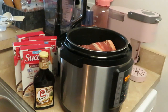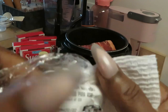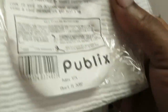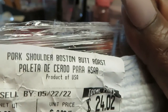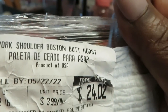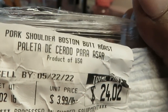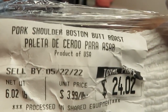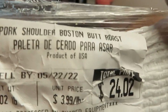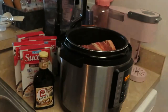Let me show y'all what I'm sautéing — it is the pork shoulder. I saved the paper just so y'all can see I'm not making it up. This is from Publix, y'all know I love Publix. It says pork shoulder Boston butt roast. They even put it in Spanish on there.